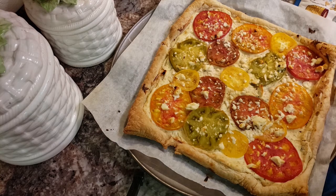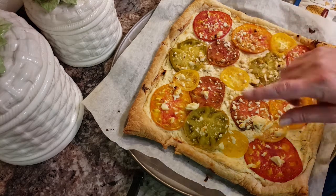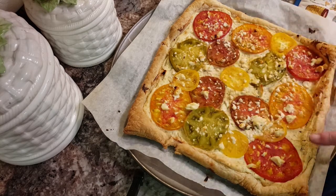Serve it up as a side or a snack or whatever you want to eat it as. You can change up your flavors, you can change up your cheeses — but look how beautiful all those tomatoes are.